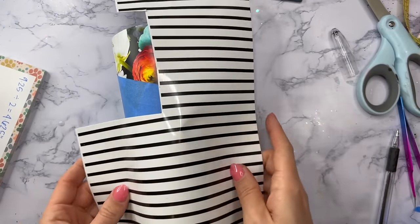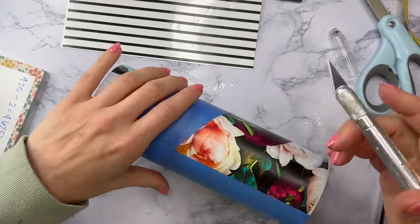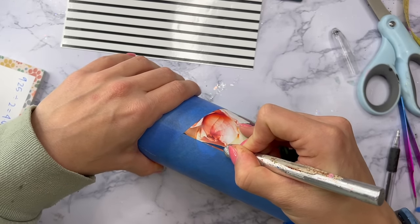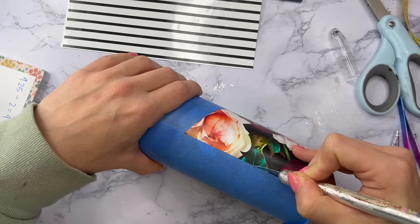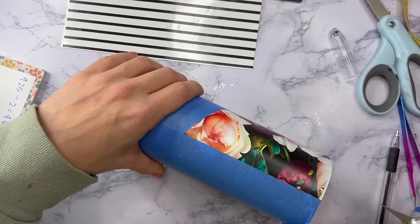Now you can see we've got the section where our striped vinyl is going to go — that area is mapped out. I'm going to take my craft knife and follow the inside of those tape lines to get rid of the pattern vinyl in this section. I'm cutting over the seam — the seam is in the middle of where we're cutting.